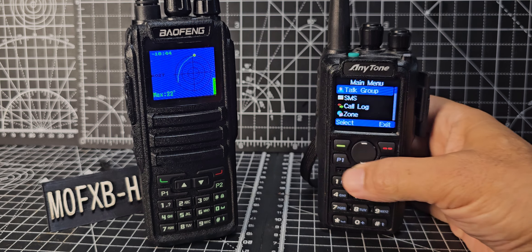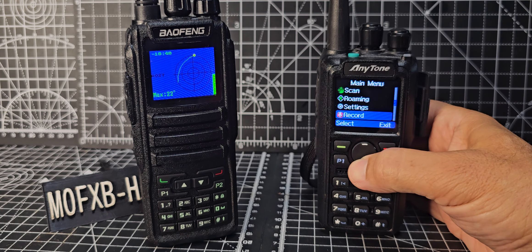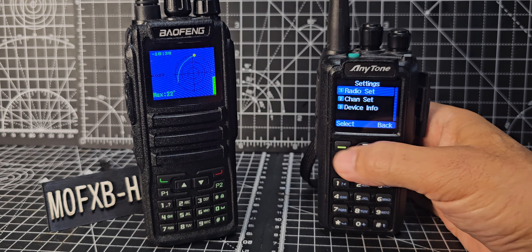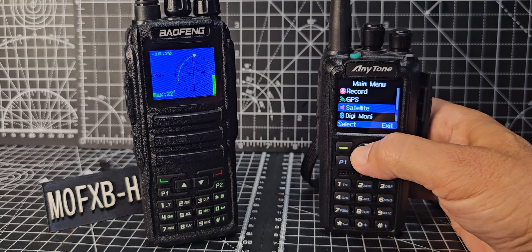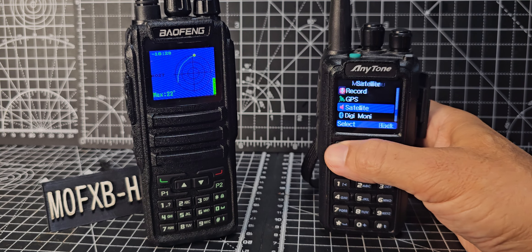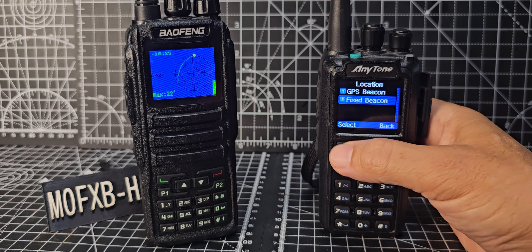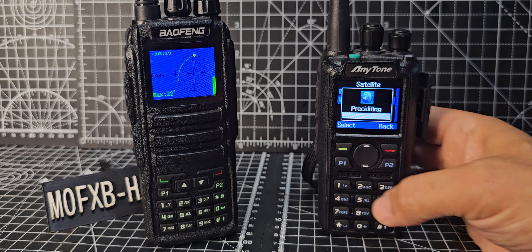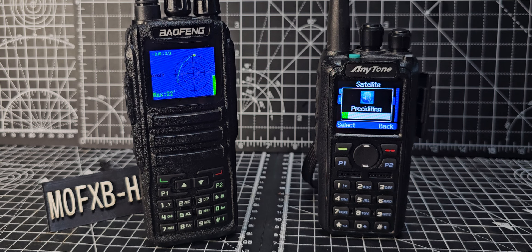We can go menu, down to settings, radio set — let's get it right actually. Menu, down to satellite. Select, and then location — we're going to use fixed. Go back, satellite — it does exactly the same thing. To me it's identical; it loads the same information. You have to connect to your software and at the top it says tools, go to the very bottom, and it says satellite caps.